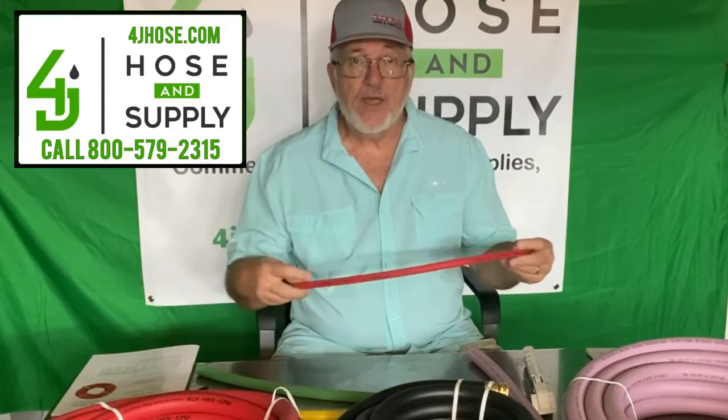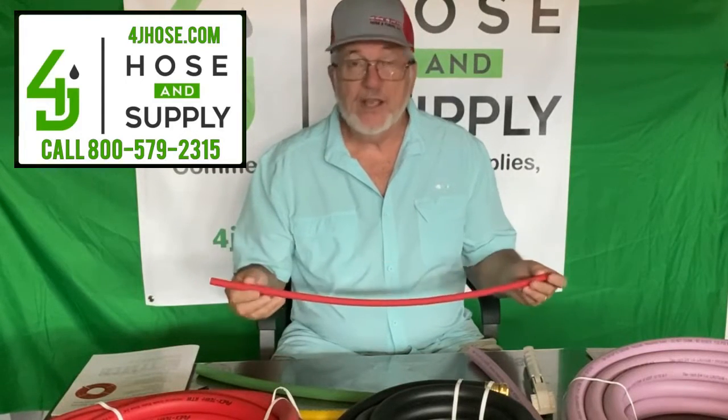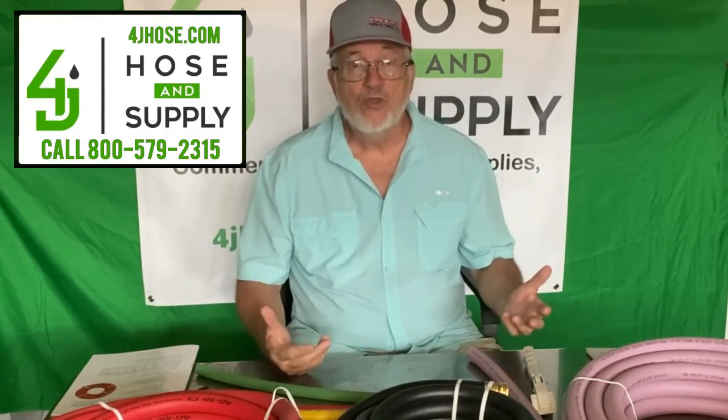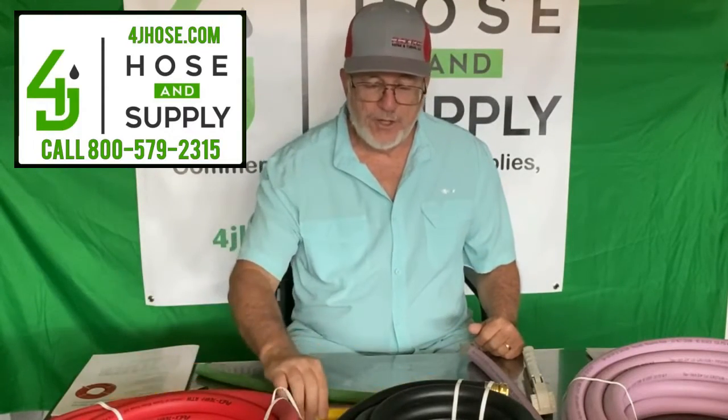FlexTech also manufactures airline. This is what's called their RT hose — it's a 300 PSI hose, made for air or water, and we sell those in bulk rolls or custom fitted pieces. Here's a larger piece of the same RT hose.